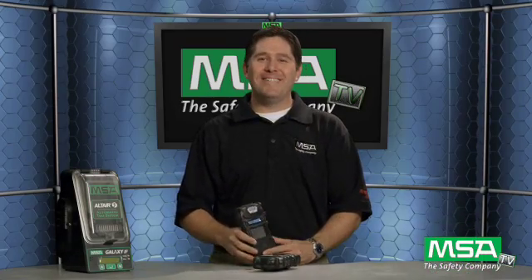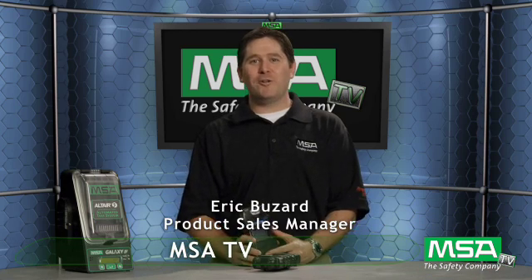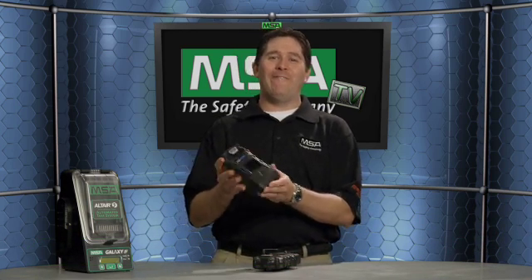Hi, and welcome to this episode of MSA TV. I'm Eric Buzzard, North American Sales Application Product Manager for Portable Gas Detectors. Today, I am excited to talk about the new Altair V multi-gas detector from MSA.